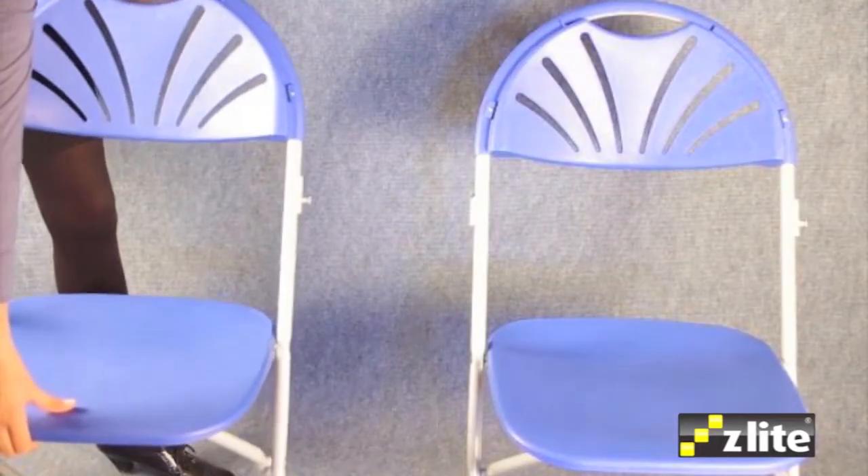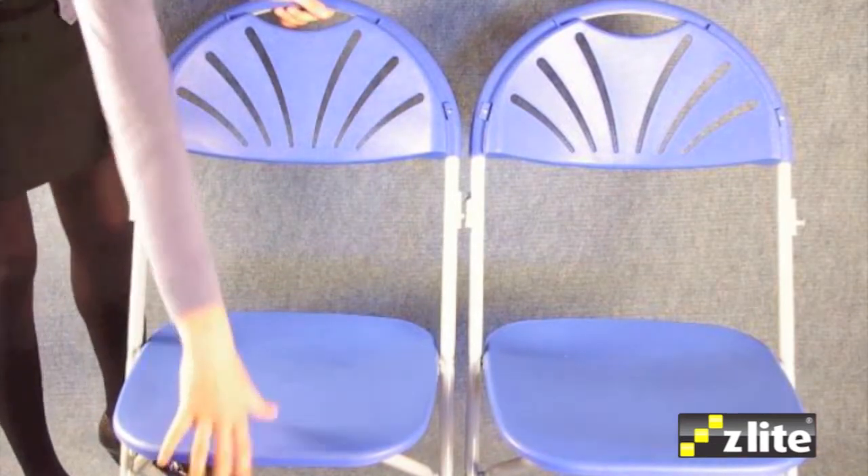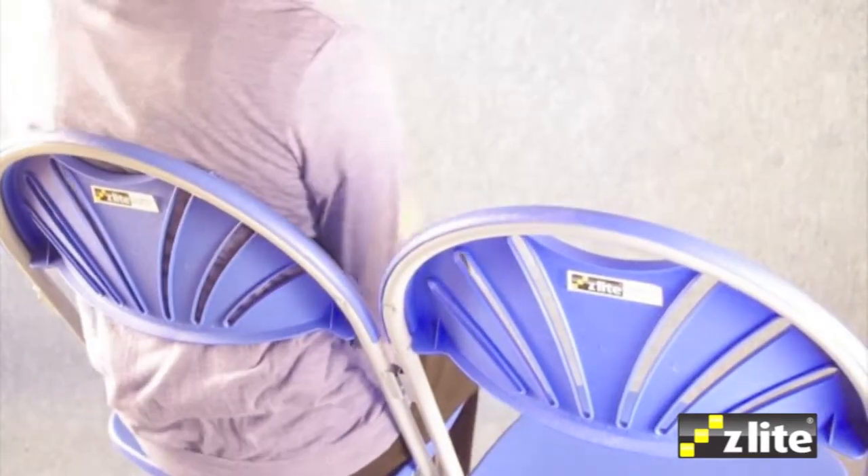The seat has a web structure below to provide additional durability and rigidity. The Z-Lite chair also comes with an option for an integral welded link. This simple method of linking the chairs ensures compliance to fire regulations and is a lot quicker than using clips.